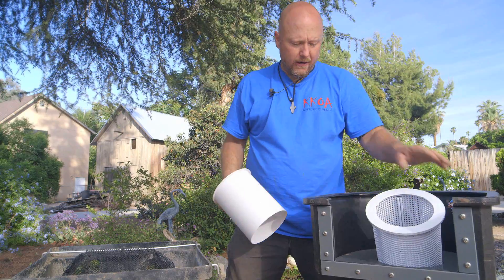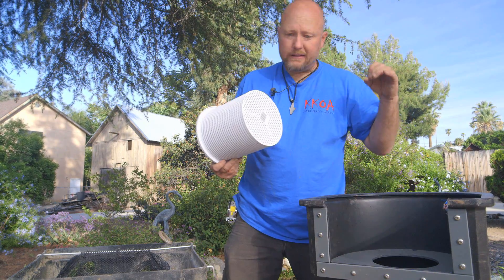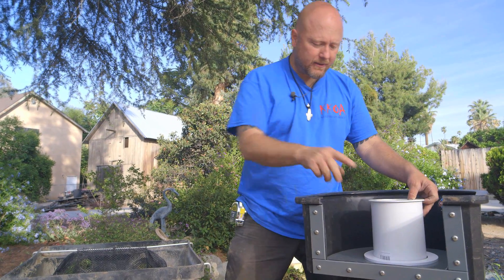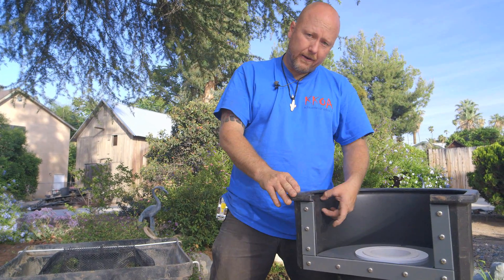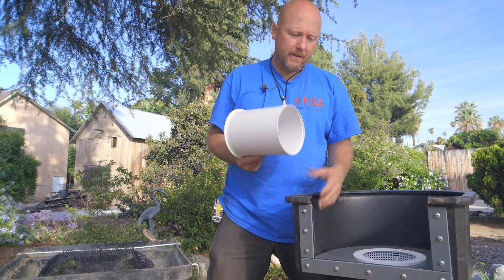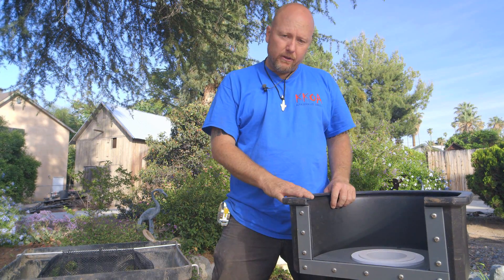A great thing about this is that everything has to come into the debris basket, and the basket plate completely encloses the top end of the skimmer. So frogs, turtles, fish — anything like that can't make its way down to the pump, avoiding an early demise for either the pump or the animal. It's a fish-friendly skimmer because fish can swim in and make their way back out. Also, the automatic fill valve comes in at an angle, so even if you neglect the basket and it gets clogged, it won't trigger the autofill to add unnecessary water.